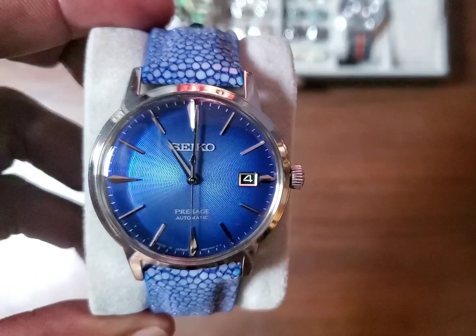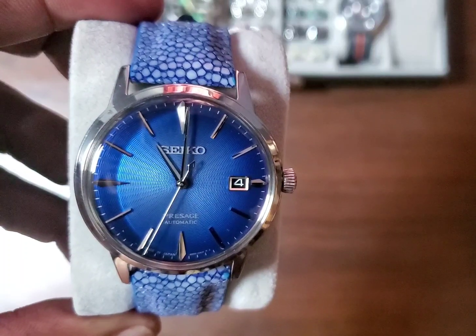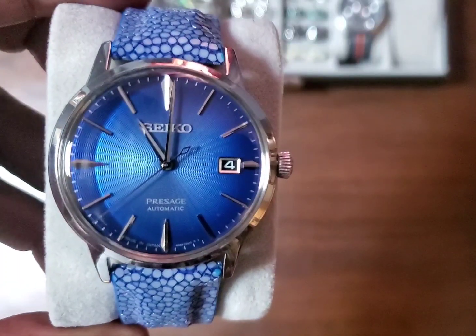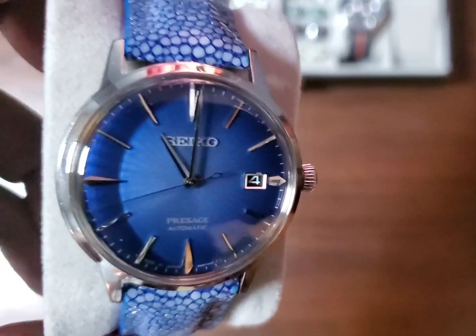This is the Seiko Presage Cocktail Time, model SRPJ-13, also called the Aviation Time, after the Aviation Cocktail.